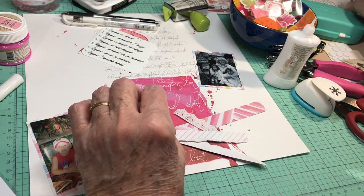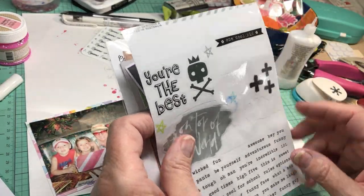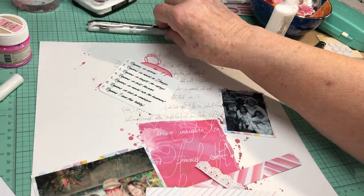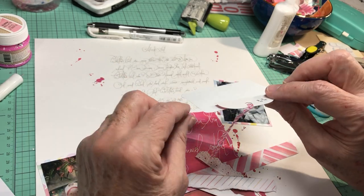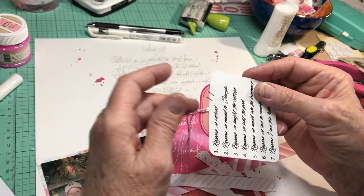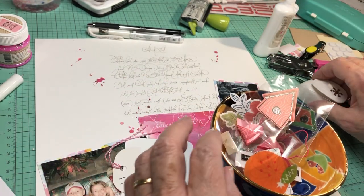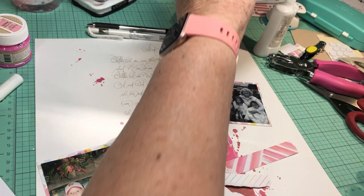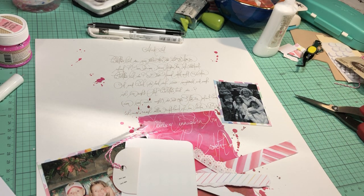I've got ephemera from a boy themed kit — it has this camera, which is one of the rules added today. I've got some clear stickers I'll probably use. Let me catch you up on what I've done so far. I needed a tag, so I found a piece of pink ephemera, punched a hole in it, ran some pink twine, cut it off, and stapled it to the back of my journaling block. I cut a tiny snowflake — that's another rule added today.